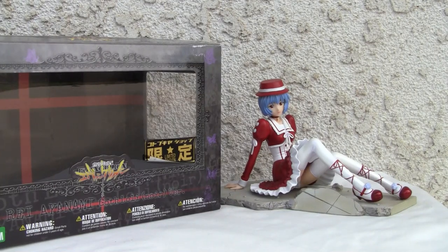Konnichiya YouTubers, this is Redstock Trey from Point Magoo, California. Today we're going to do a video review of Neon Genesis Evangelion — Rei Ayanami Goth Lolita version. This is from Kotobukiya.